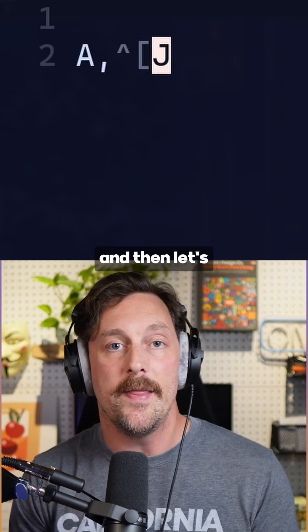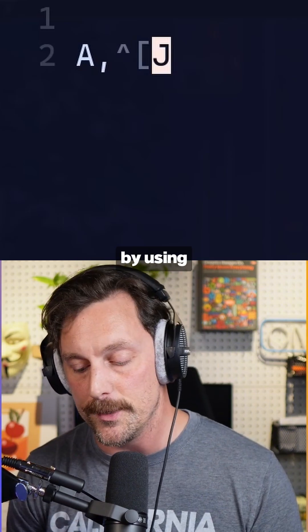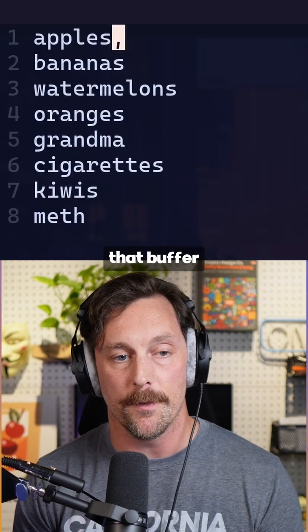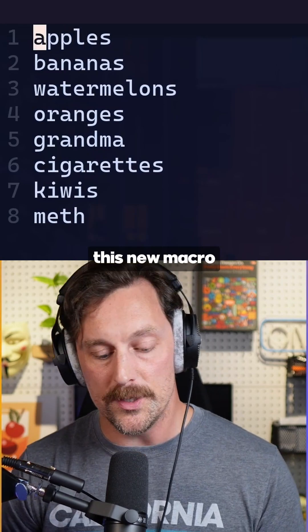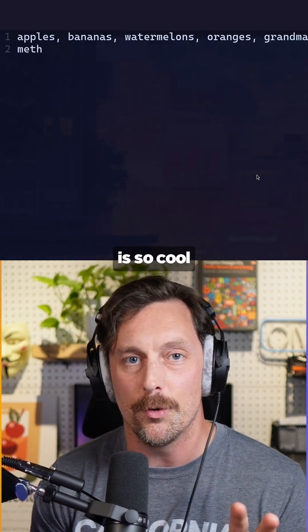So let's add a J to the end of our macro, and then let's yank all of this content back into the a register by using double quote a yy. Now if we quit that buffer and then replay this new macro we just stored, it works exactly the way we want. Editing macros in vim is so cool!